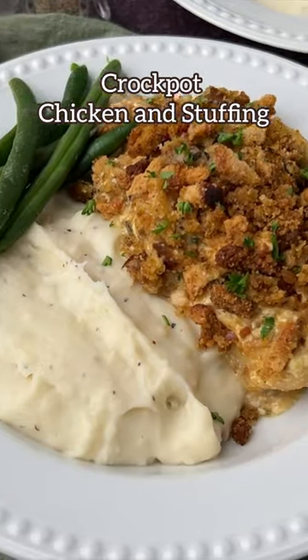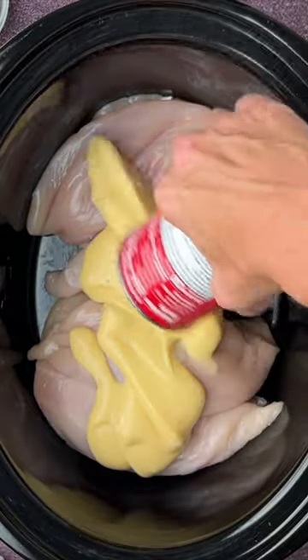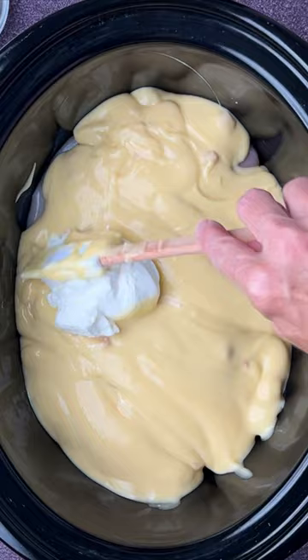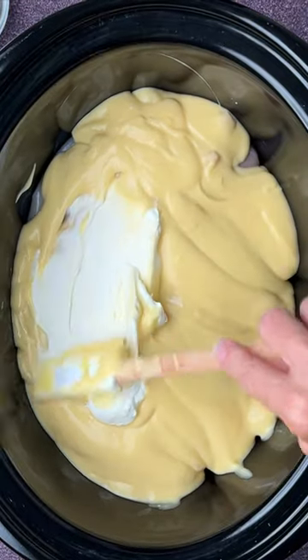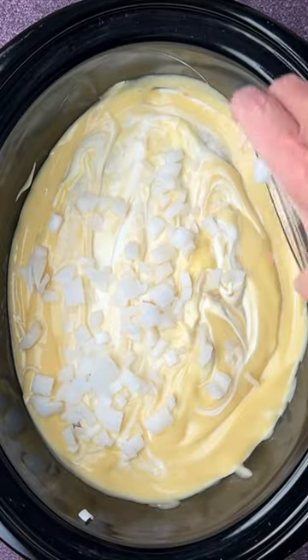Slow cooker chicken and stuffing tastes like Thanksgiving with so much less work. Place four chicken breasts in the bottom of a slow cooker. Add two cans of cream of chicken soup and sour cream, and blend that together slightly. Then add some diced white onion and dried parsley flakes.